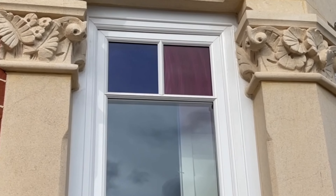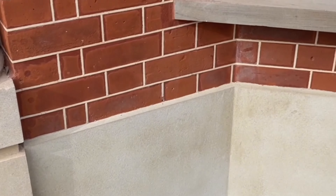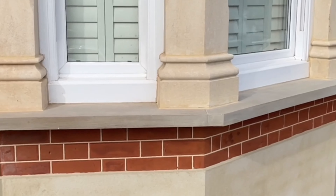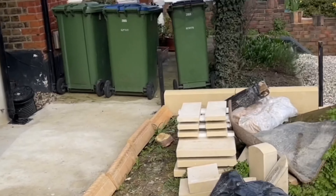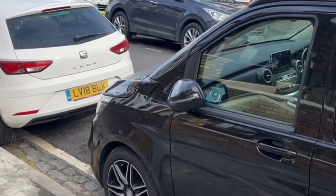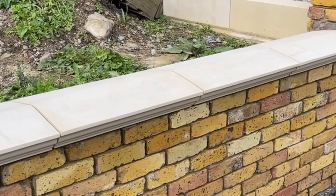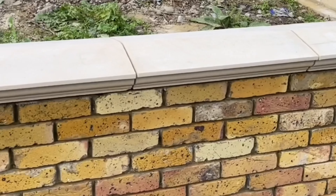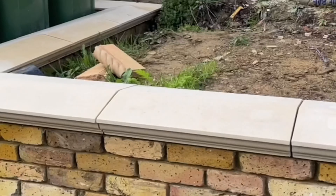We put some nice new indents on the bases of the columns as well. Also put a new plinth on the base of the property on Saturday, with nice new period air vents. The customer has also had a garden wall done — all new coping stones throughout — so the lads were here at the weekend getting all the walls prepped up and ready to go. They're all going to be cleaned and repointed, then all of the coping stones are going to be pointed up.